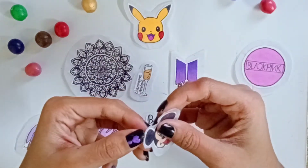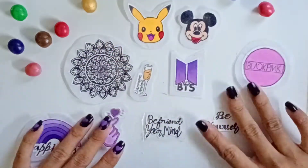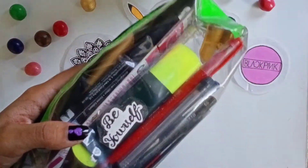Put the sticker on paper and you can easily peel it off using your nails. I'll put this quote sticker on my pouch — it works very well and it looks good.